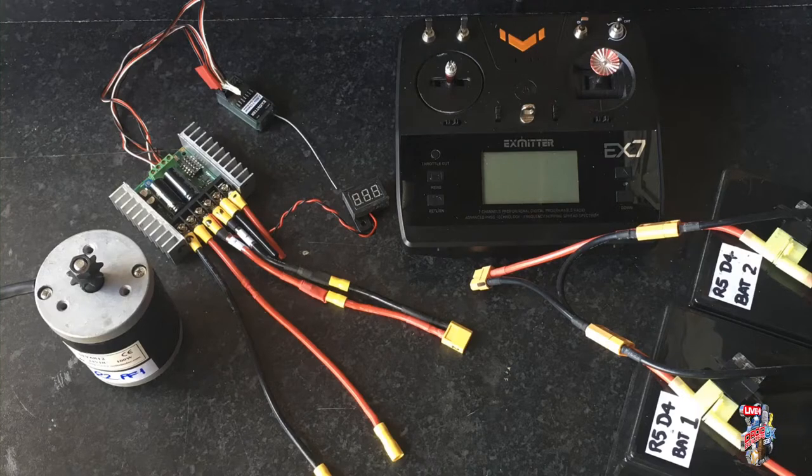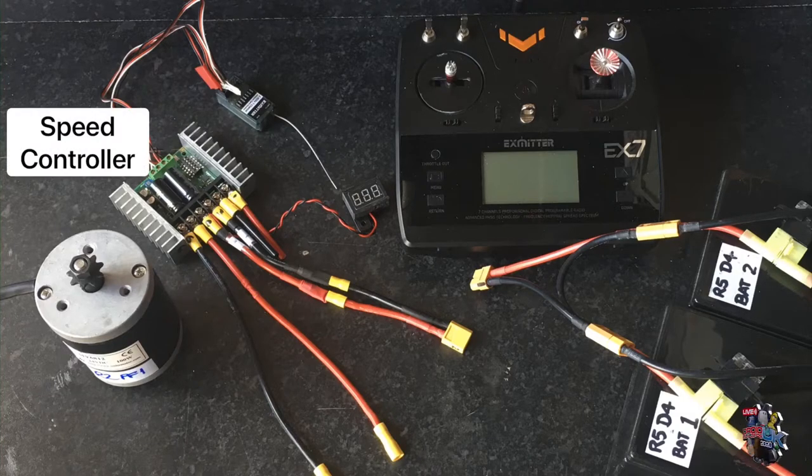This video shows how to connect up your Astromex speed controller. Some of these parts may differ, but the principle will be the same.